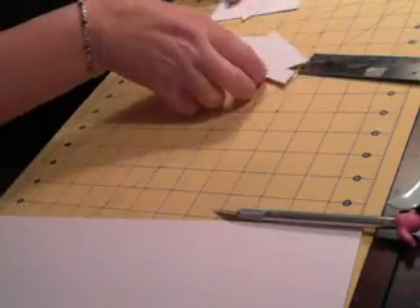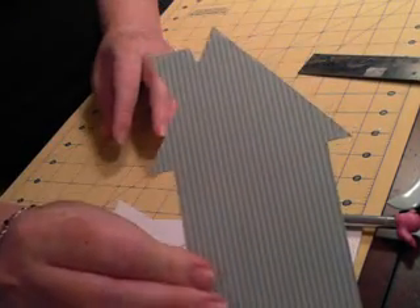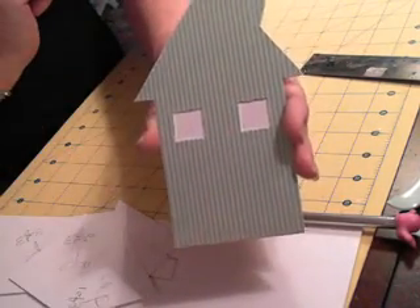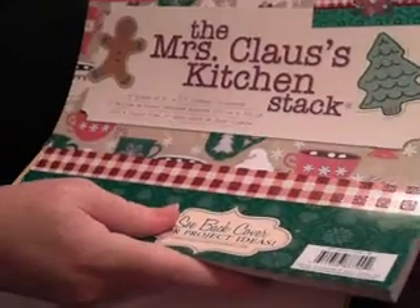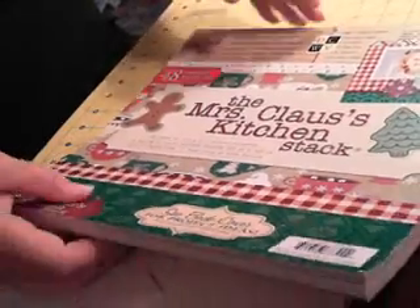And then I started tracing different papers I used. I already have one started — I went ahead and did the base cover, or the base of it. I wasn't supposed to do that; that goes on the top layer, so that'll be my inside piece. The paper I'm using today — I wanted to go with more festive colors, bright and cheery. So I got this new stack. It's called the Mrs. Claus Kitchen Stack. It's really cool — it's made by Die Cuts with a View. I got it at Joann's.